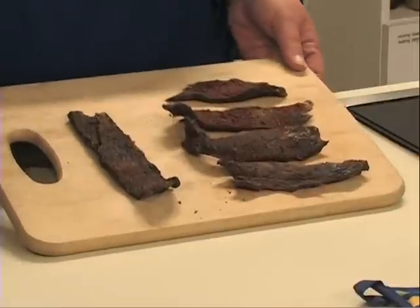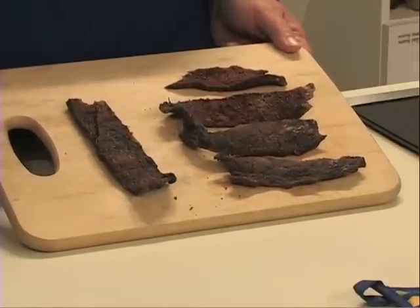Since prehistoric times, people have dried meat to keep it safe for long periods of time. The jerky that we make today can be a flavorful addition to your diet. Making sure it's safe to eat is the purpose of this video.